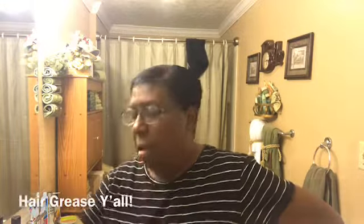Hi guys, it's me Marybeth and today I'm going to tell you about how I'm going to grow my hair out again using B&B Super Grow.